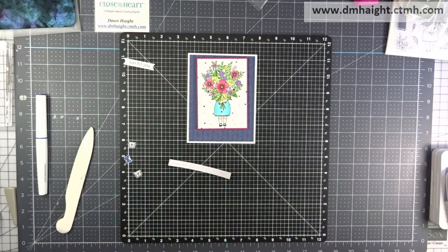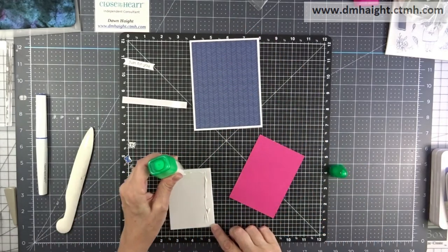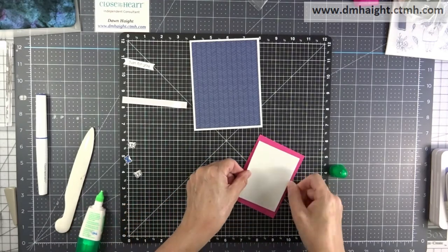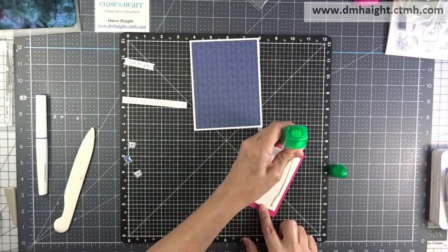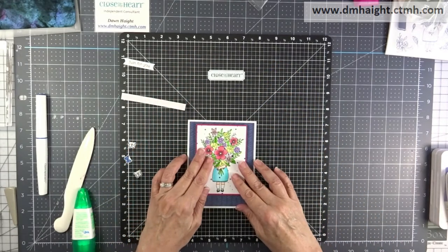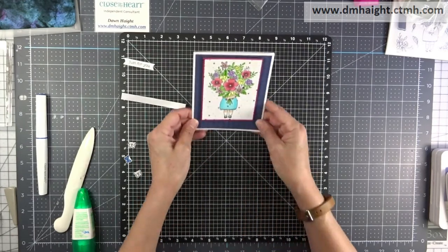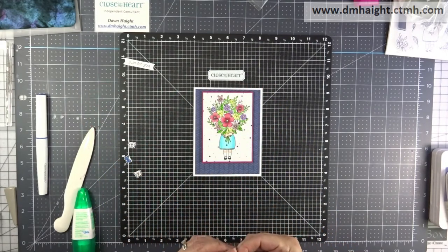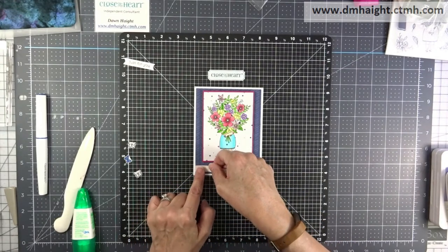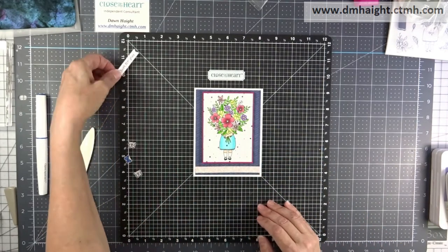I just trim it with my trimmer at four inches. This is my craft foam and I'm adhering it with the Tombow white glue — it seems to work really well with craft foam. You have a little time to maneuver that piece around to make sure that it's straight and where you want it before it sets up and adheres. The shimmer trim is self-adhesive. It has a clear backing and sometimes it's a little tricky to get that backing off, so you just have to have a little patience — it does come off and then you can attach it wherever you want.